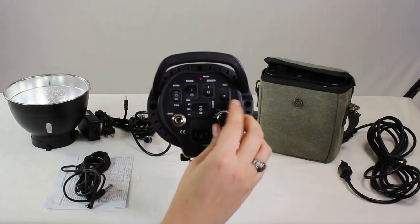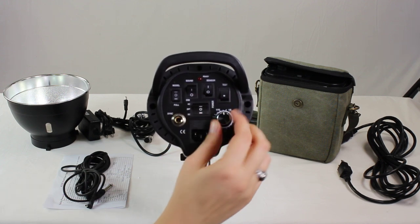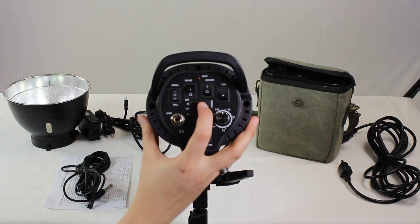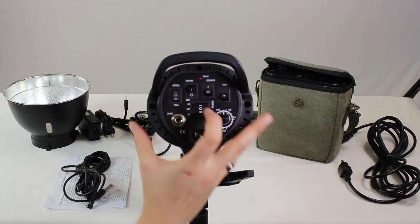You do have a dial right here that turns it on full power or down, so you can adjust while you're shooting. Of course, you do have the power button here that's going to turn to the off position.